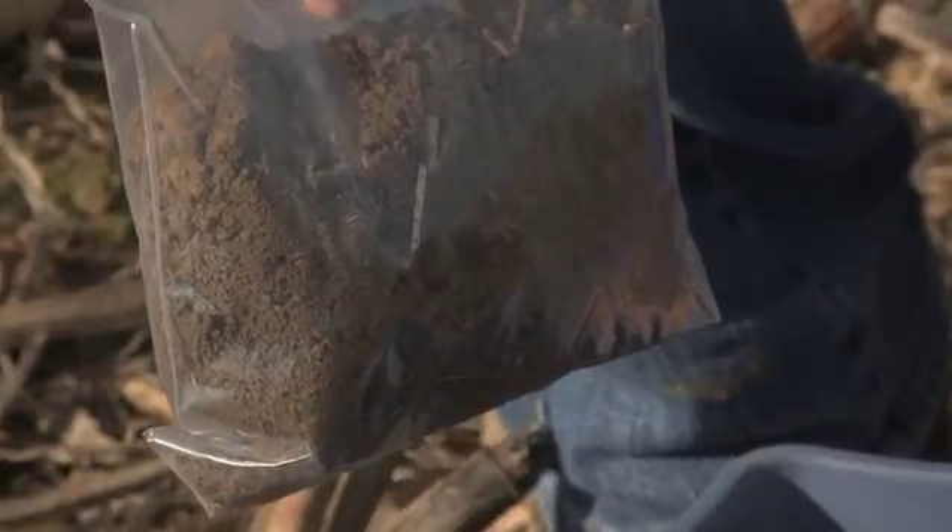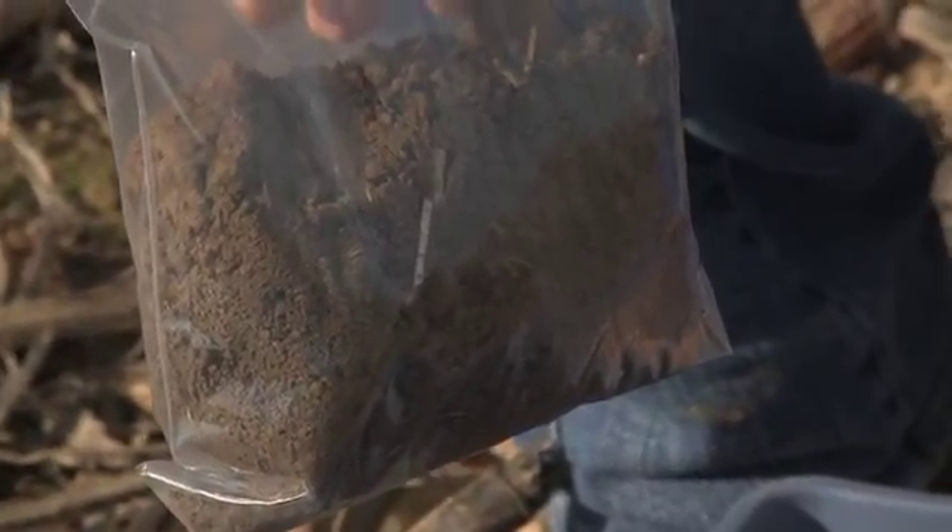It's best to keep the sample from drying out, and it can be kept in the refrigerator until it can be sent to the lab.